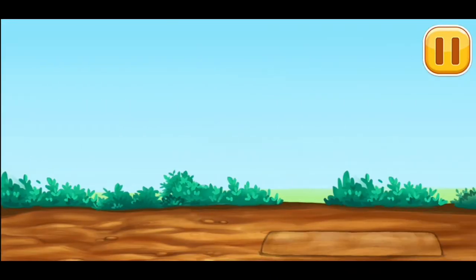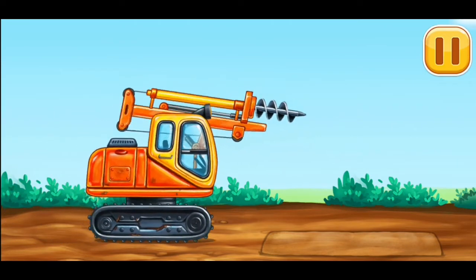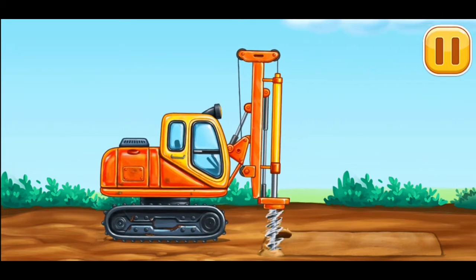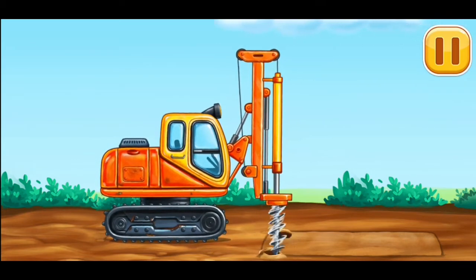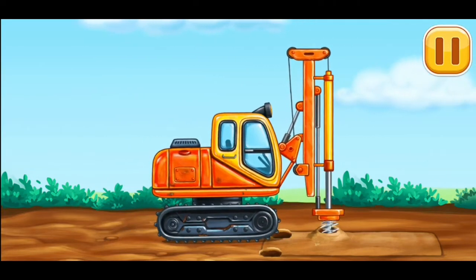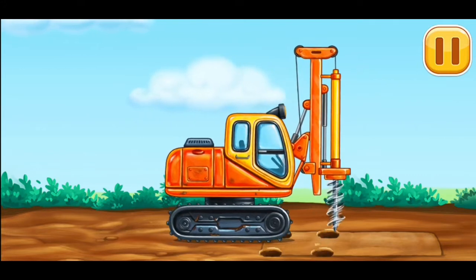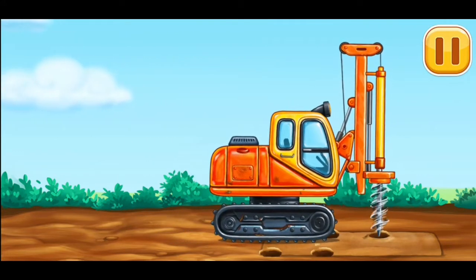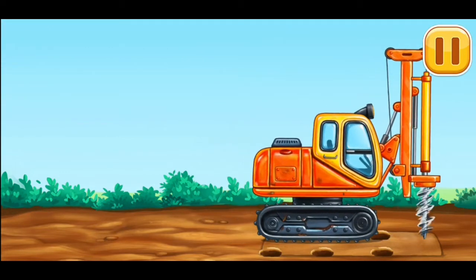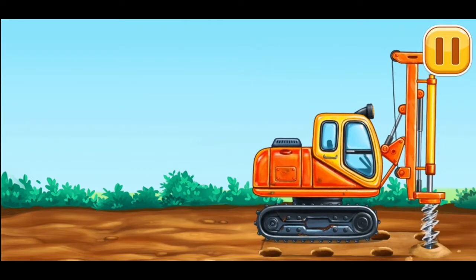Let's create holes for piles. We need to put in. We need to clean the holes. We need to keep it clean, open the holes. Oh, we need to fill it. We need to clean the holes. We need to use all the holes. Now we need to spray.